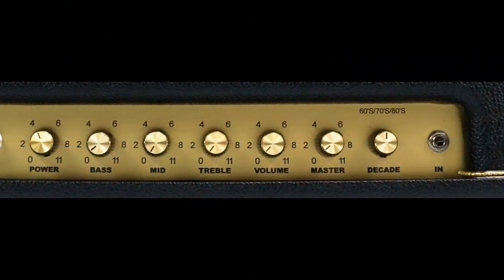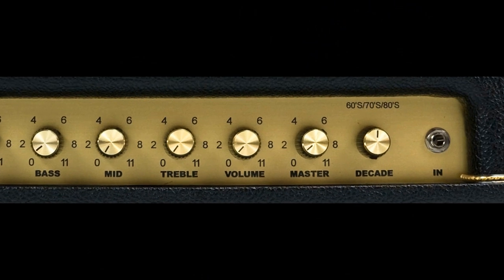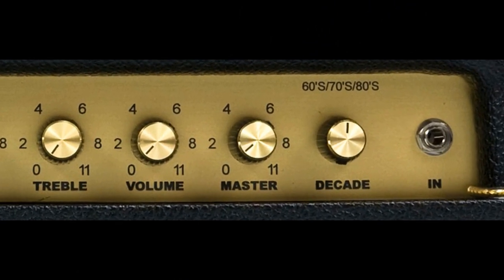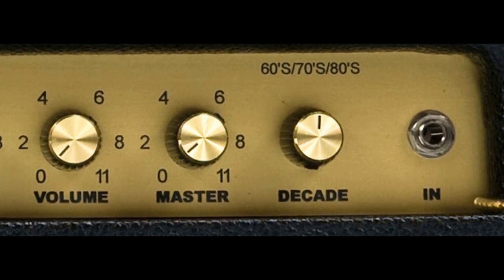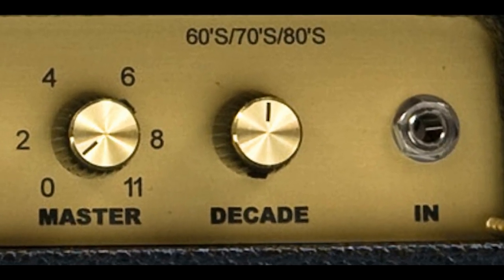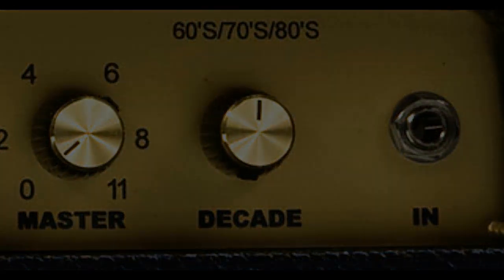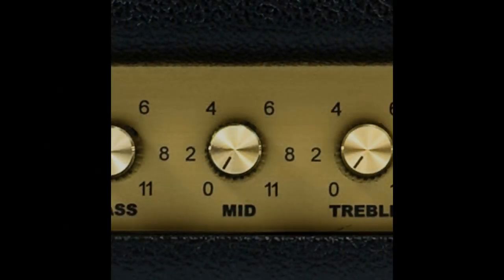Let's take a look at some of the key features on the control panel, starting with the Fargen patented Decade Switch. The Decade Switch gives you three different classic sound and gain structures, morphing between three completely different classic British preamp circuits. The 60s mode is the JTM 45, the 70s mode is the Plexi JMP, and the 80s mode is the JCM 800.